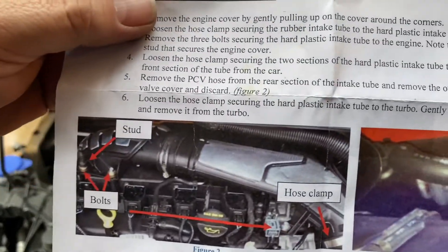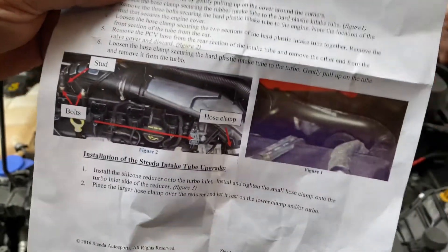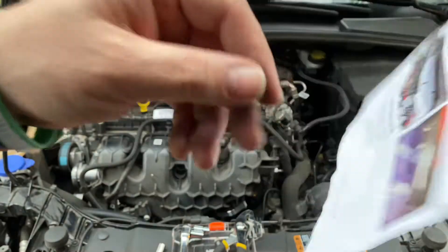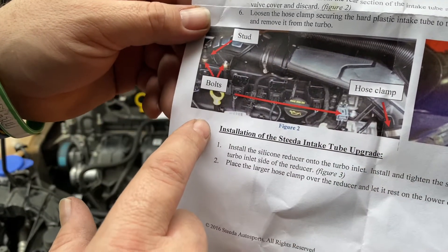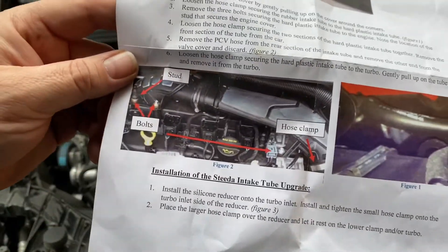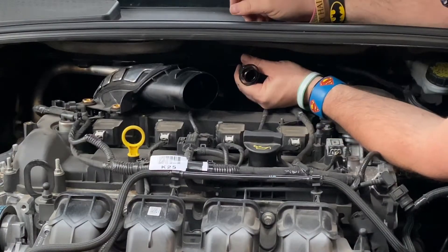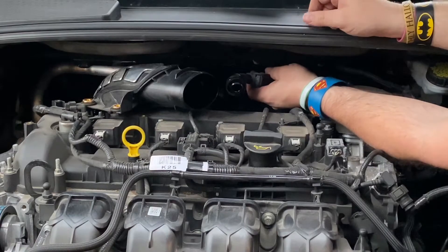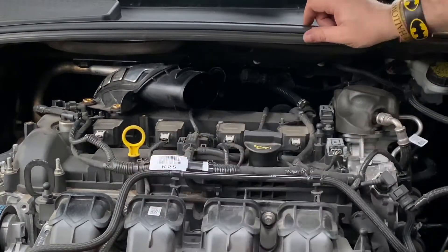Remove the PCV hose from the rear section of the intake tube and remove the other end from the valve cover and discard — figure two. I don't see figure two clearly. Maybe it just means back here. It's not pointing at anything specific. It just pulled off. It did say to take it from the intake too, correct? Yes. And it said to discard it, but it's got an electrical harness plugged into it. We'll leave that on there for now.